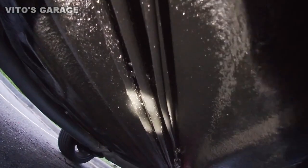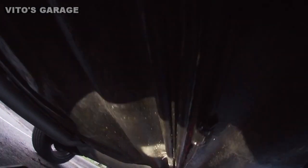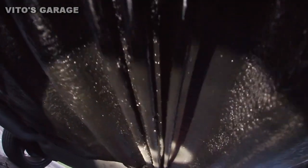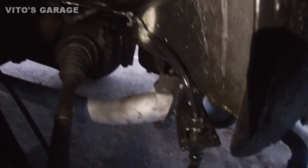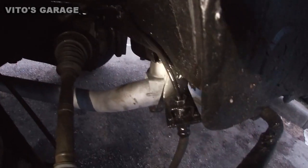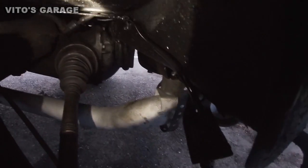We painted the brake lines. This will ensure they will never rust again and they'll be fully protected. I'm pretty excited — it's awesome. And there you guys have it: some painted lines, looks great.